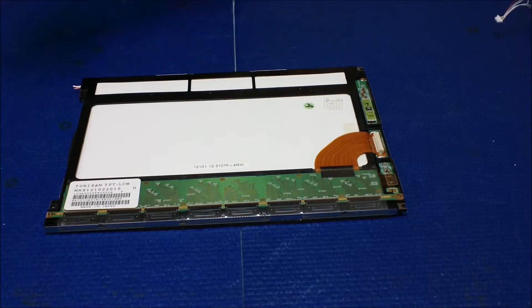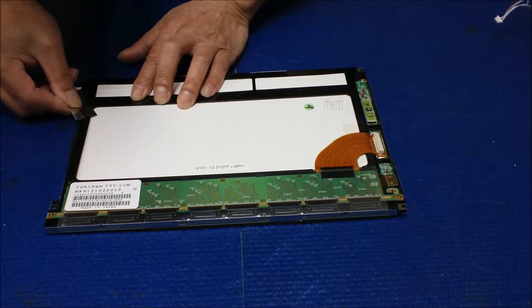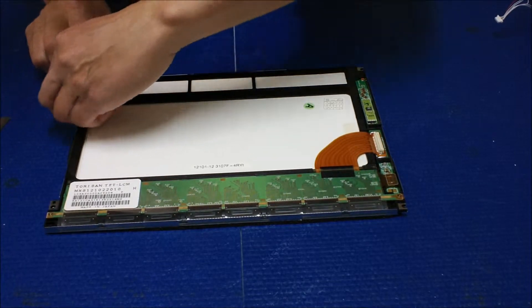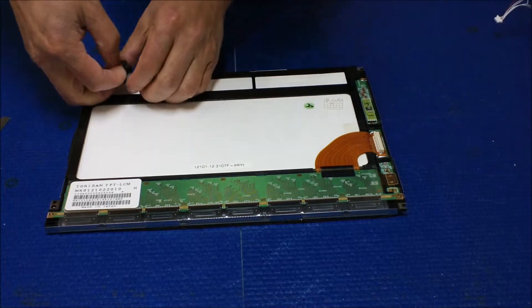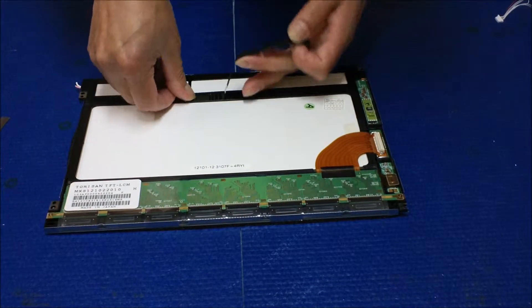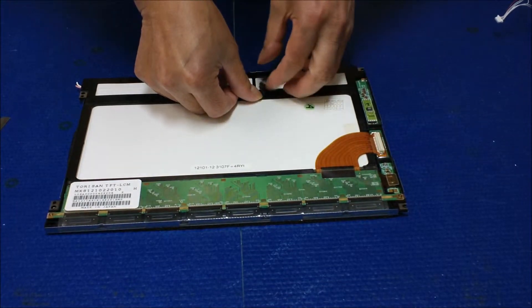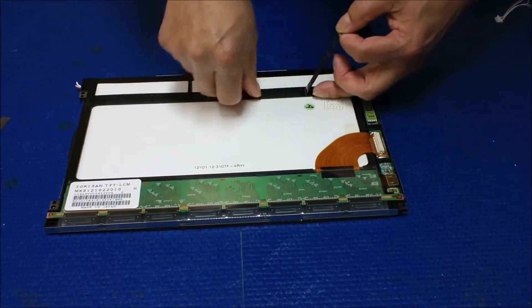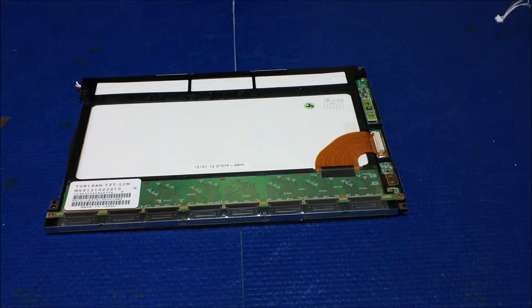Now we need to remove this plastic. You can either use a blade to cut off this plastic, or you can just peel it out — either way. I'll try to peel it out and see what happens. Sometimes it's difficult. You can reuse it if you want, or you can just add a new one — it's really up to you. In this case we're going to reuse it, so I'll set it aside and save it.